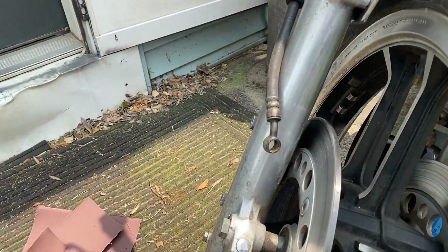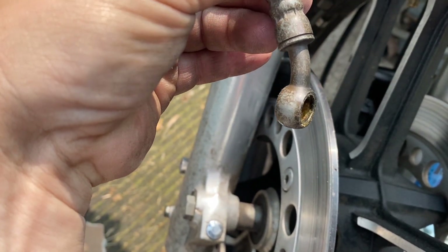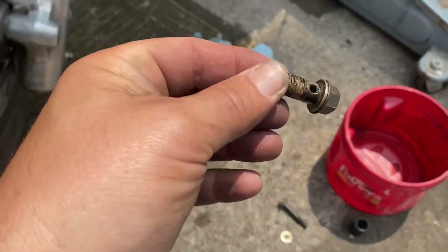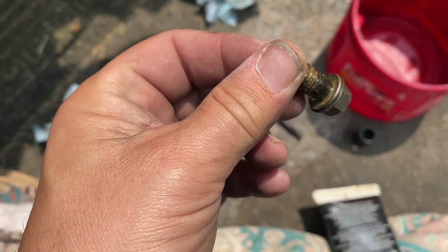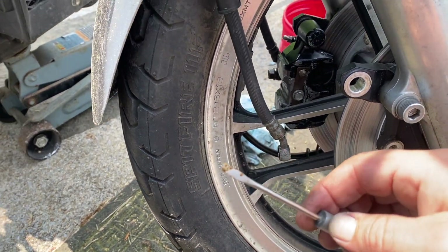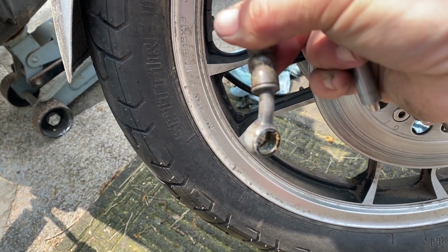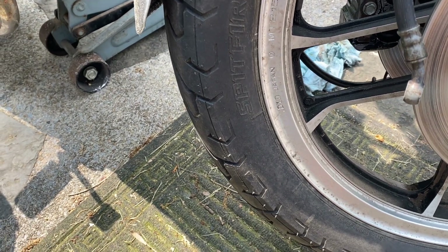Look at this line — look at how gross the crap is in there. There's literally brown, dirty brake fluid sitting in the bottom of this, so definitely need to clean that out. This banjo bolt from the other side is also gross — same method I did on that one. Look at the brake crap coming out of this line — this is nasty. I had to scrape it out; spraying brake cleaner in there didn't do anything. So keep an eye on everything, guys.